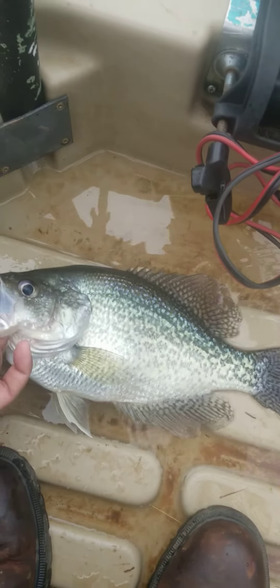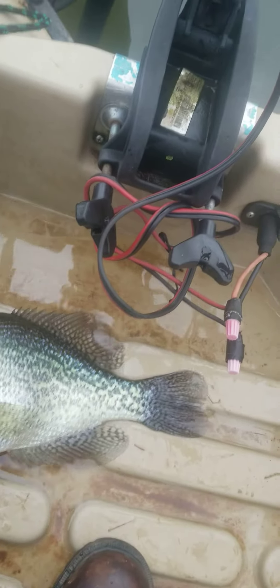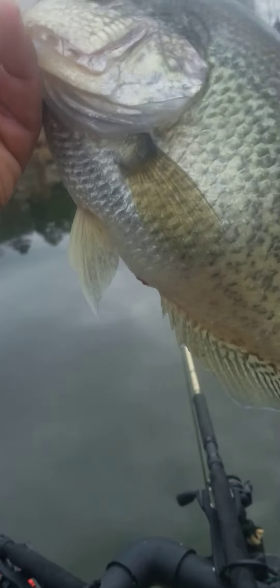All right, let me tell you guys something. I got 99 problems, but catching crappie ain't one of them. Guys, this is a three-pound crappie. This is a three-pound crappie.